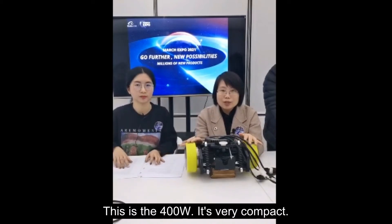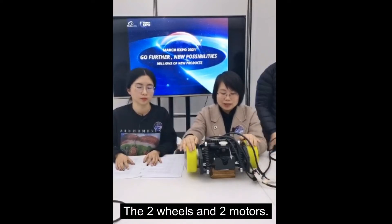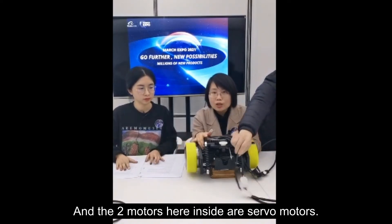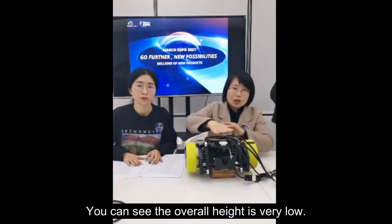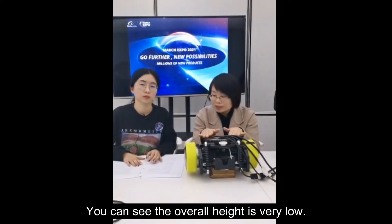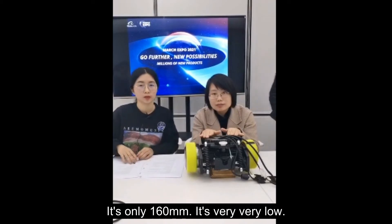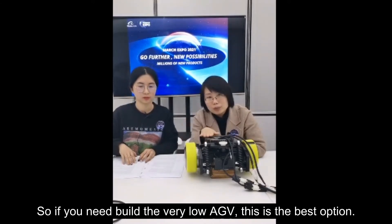This is a 400-watt compact drive unit with two wheels and two servo motors. The overall height is very low — only 160 millimeters. If you need to build a very low ATV, this is the best option.